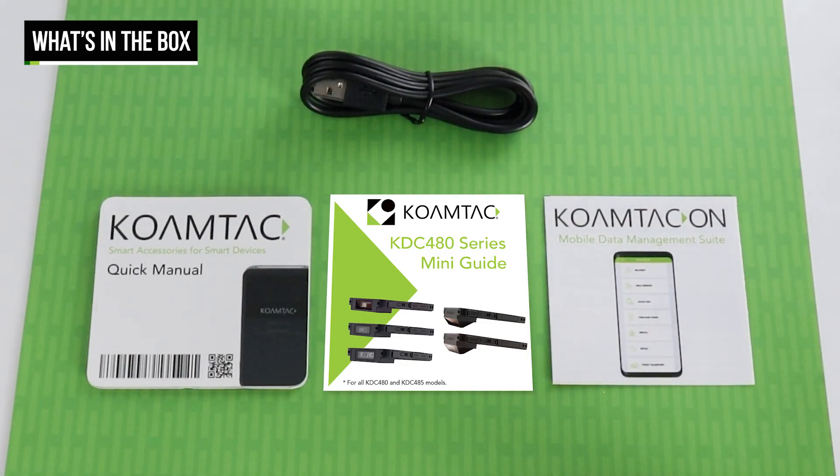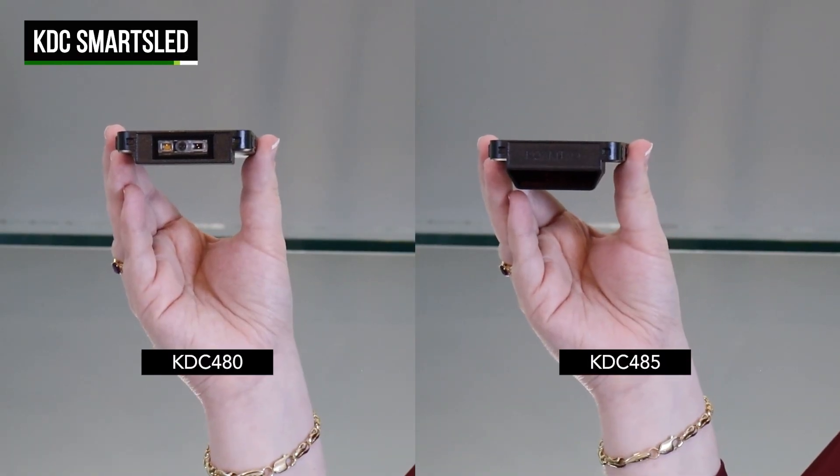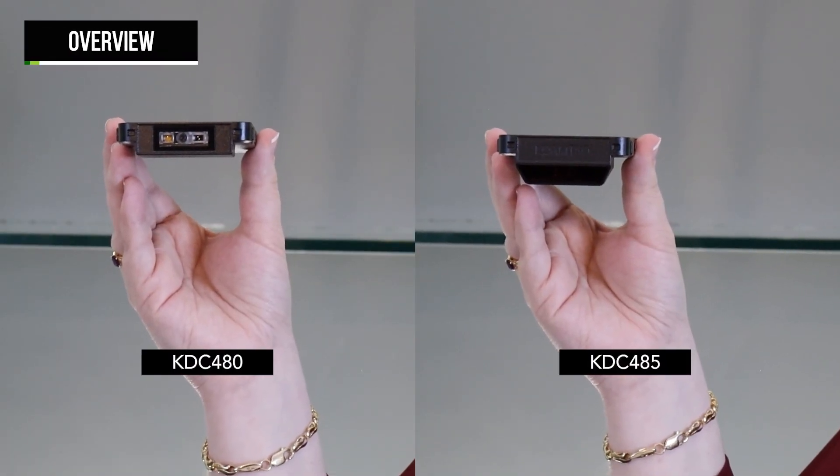Before we get started, let's see what's in the box. Included with your Sled is a Type-C USB cable for charging and data transfer, the Kawamtak Quick Manual, KDC Mini Guide, and the Kawamtak On Guide. For smartphone Sleds, there will also be a wrist strap included, while tablet Sleds will have a tablet wrist strap.